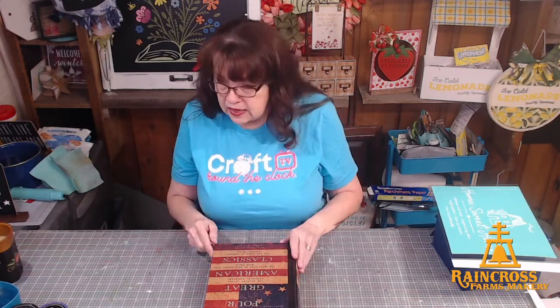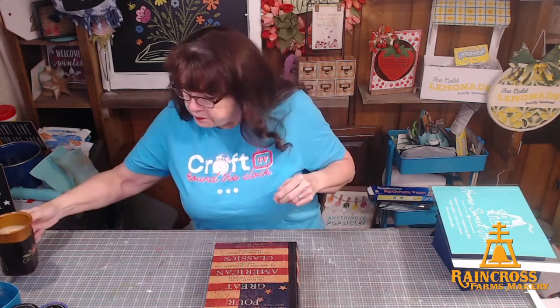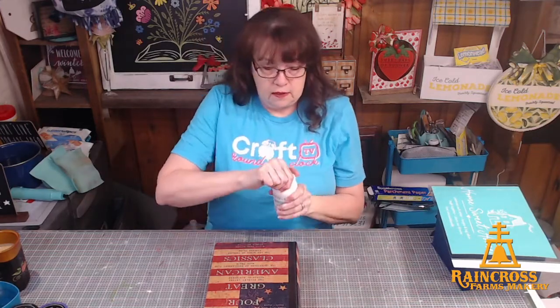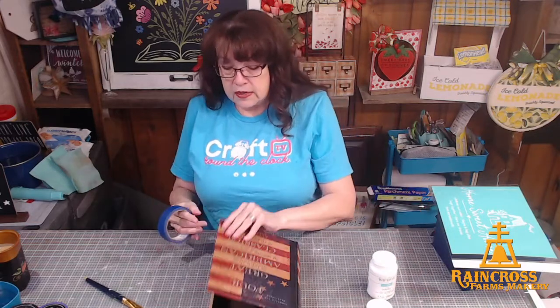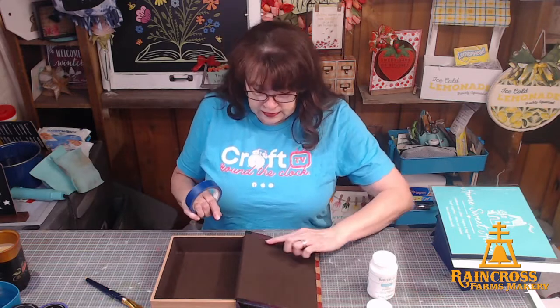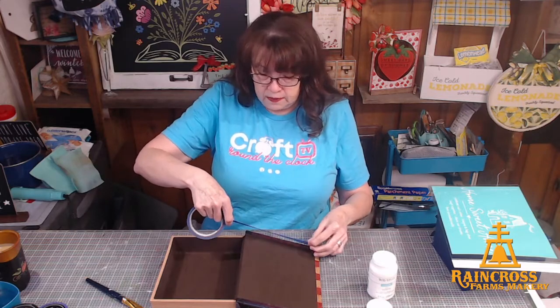First of all, I want to get rid of this design. I'm going to use my trusty chalk paint — this is Waverly White — and I'm just going to start painting this up. It might take a couple of coats since it's a pretty deep dark color. I really like this, so I'm going to tape it off so I don't get any paint on that. I'm going to take some painter's tape and snip this end square.